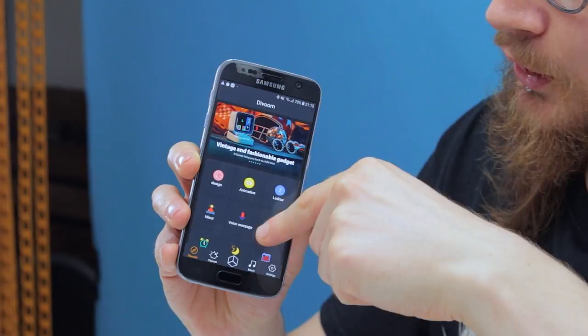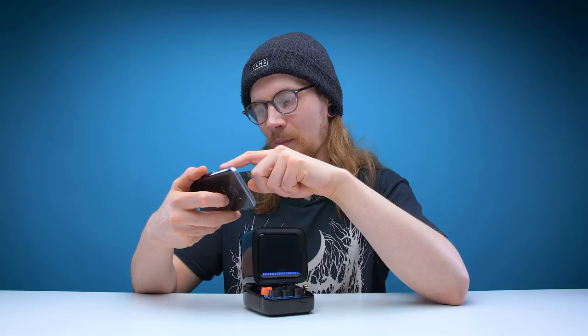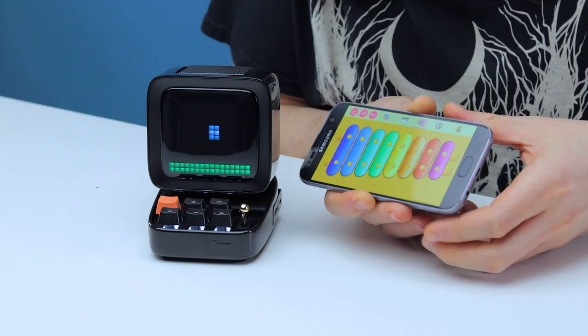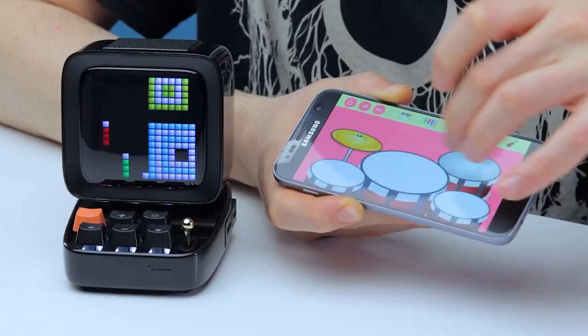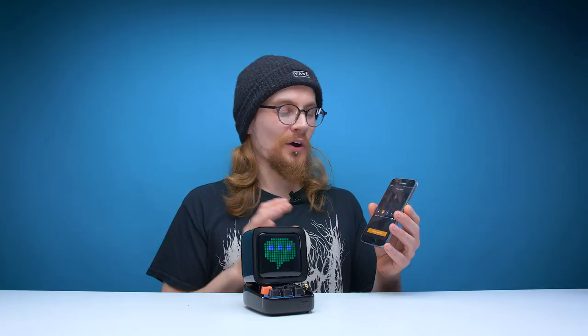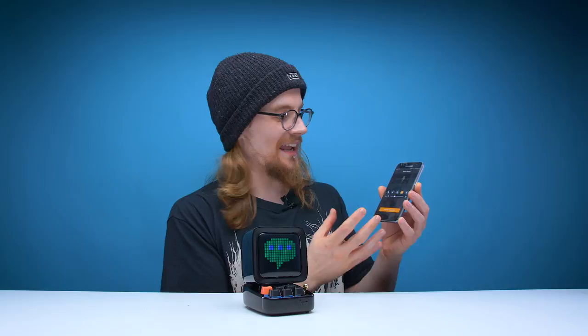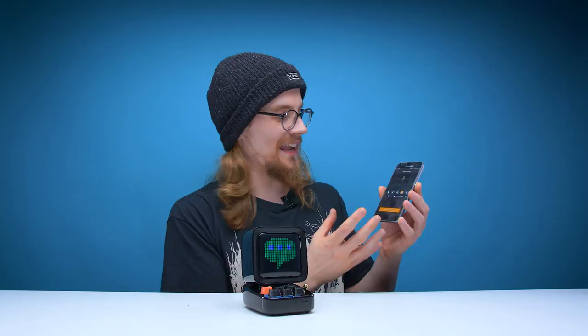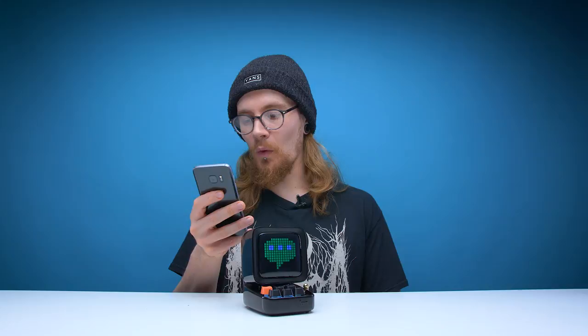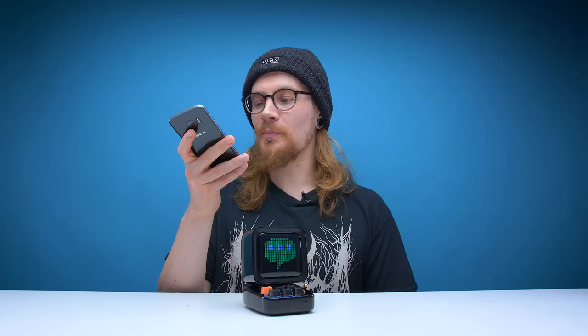That's not the only thing available on this app — it has a load of other features. Let's try out the DJ mixer. So not only is this little guy a speaker, it's also an instrument — not a very good one, but still an instrument. You can leave voice messages on this thing and you can even change the sound of your voice using a few voice modifiers preset into the app. I like the fact that it has a setting for a man, a woman, and then a baby.